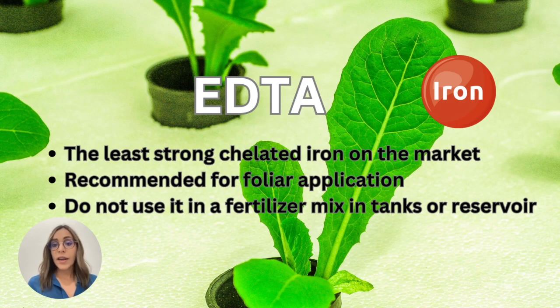When looking to add iron for your plants, sometimes we have different situations. We can be working in soil systems, we can be working in hydroponic systems — which is the topic we are covering today — and we can also sometimes add iron directly on the leaf through foliar applications.